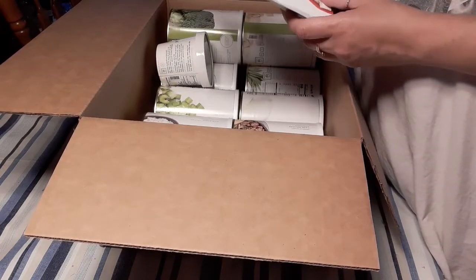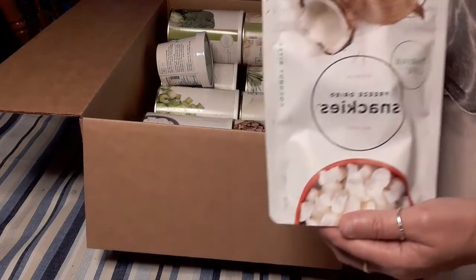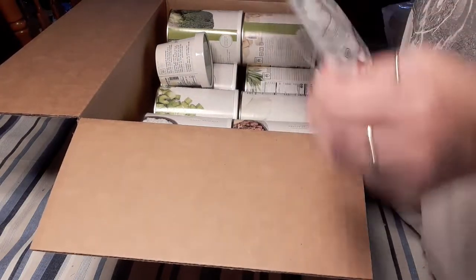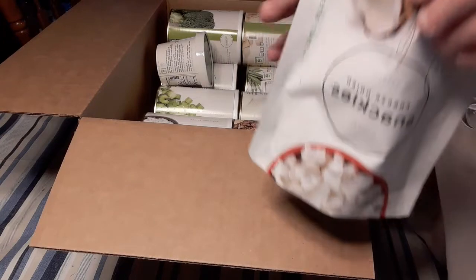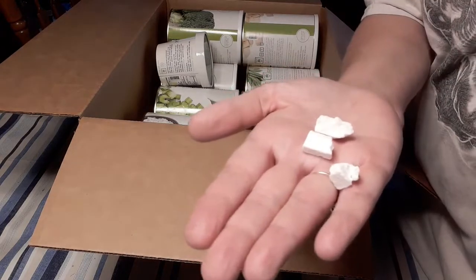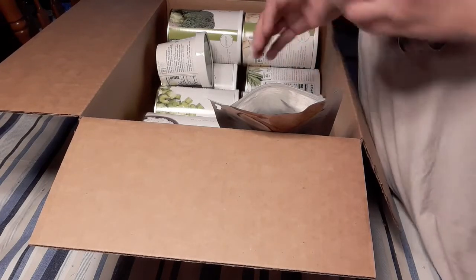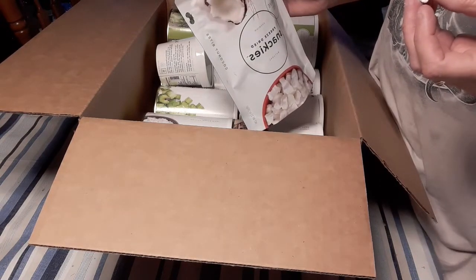Coconut bites! Freeze-dried snackies. I wanted to try those. What better time than right now? So I'm going to pull the little tab. I love coconut. Oh my God, these are so good! And you don't get the little pieces of coconut stuck in your teeth.